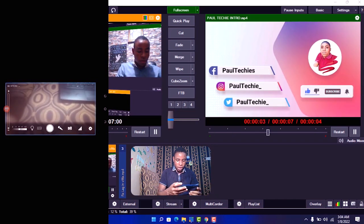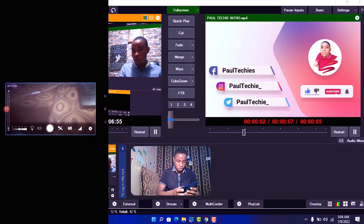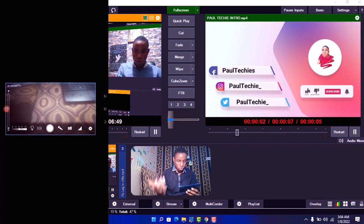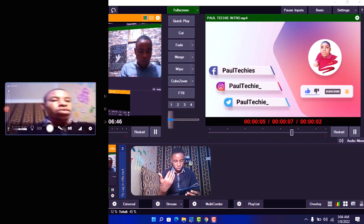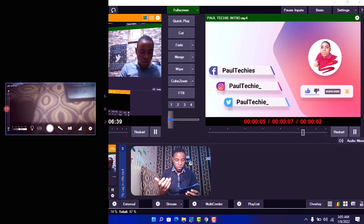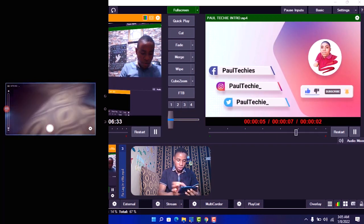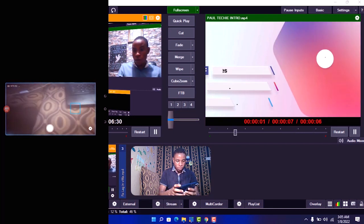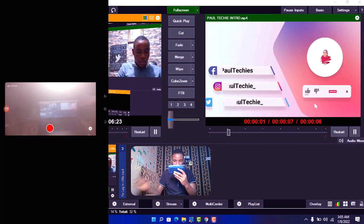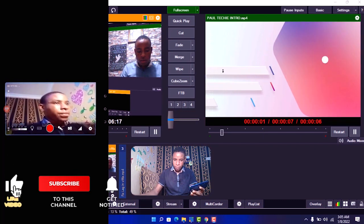I've downloaded the NDI Tools and installed it on my phone. Just click on it and open it. Once it's up, you can adjust your settings. This is the mic — if you disable that you won't be able to use your phone mic. You can also use a standard mic if you want. This is the camera — you can switch to the front camera or the back camera. This is the network, which you can use to check network speed. You can also zoom in and out.